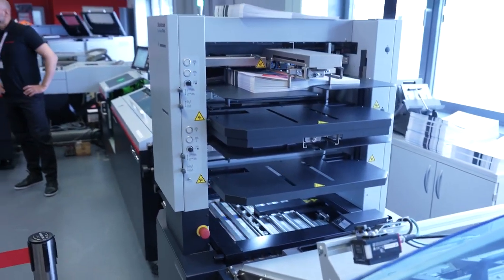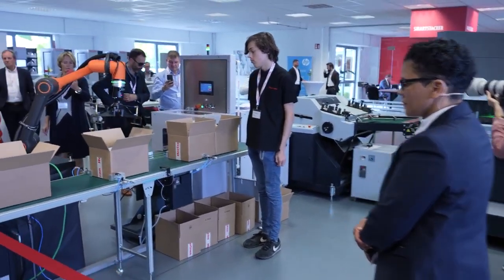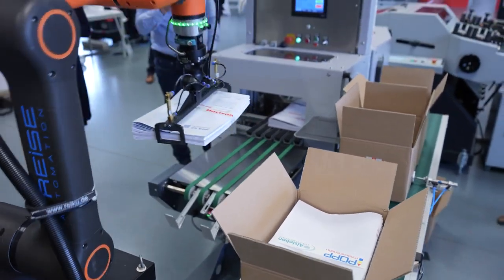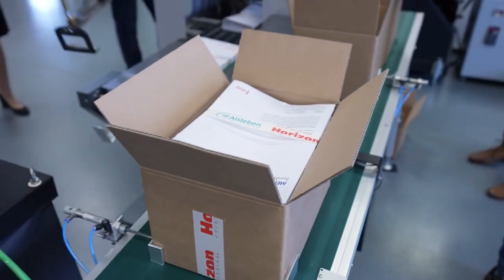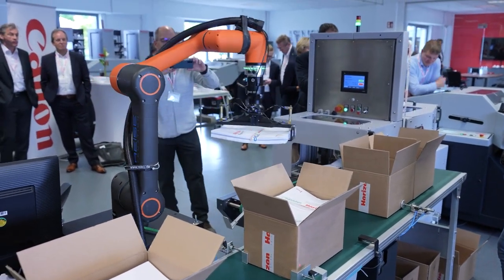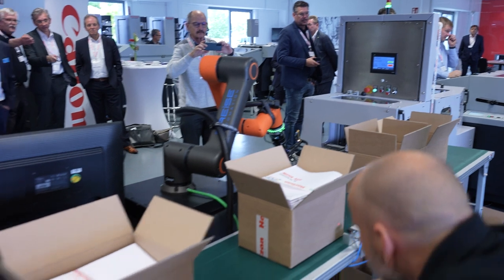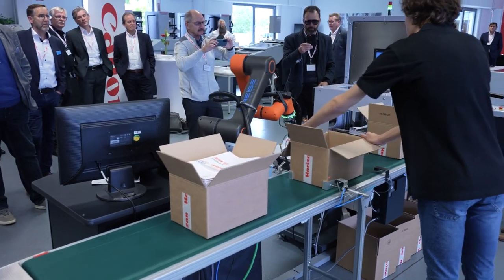With this robot solution, we'd like to give you an idea of how robots can support us in production. When the box is full, the robot handles the packing automatically. The operator's role is essentially just to see that the machine is running and that boxes are put on pallets. It's a very smart solution.